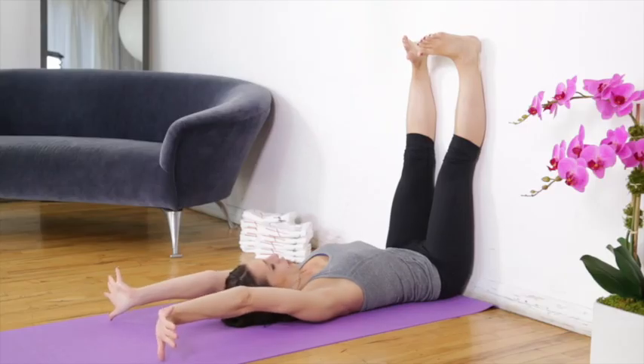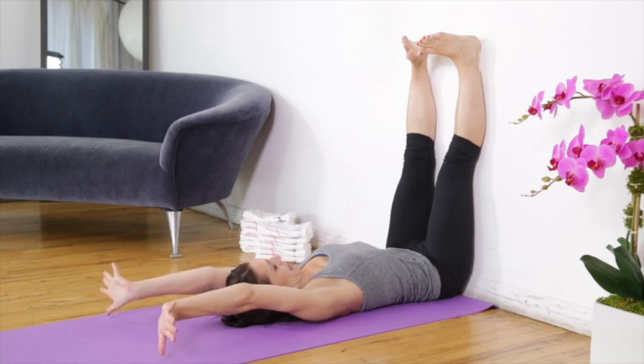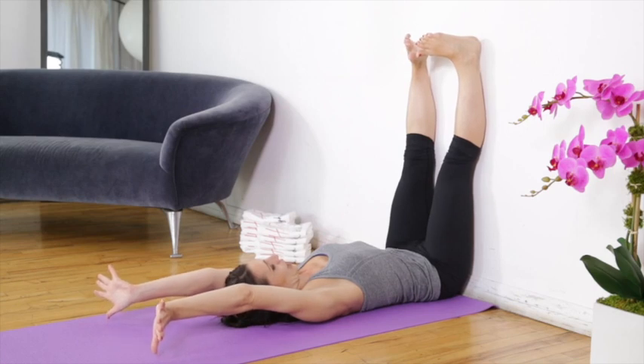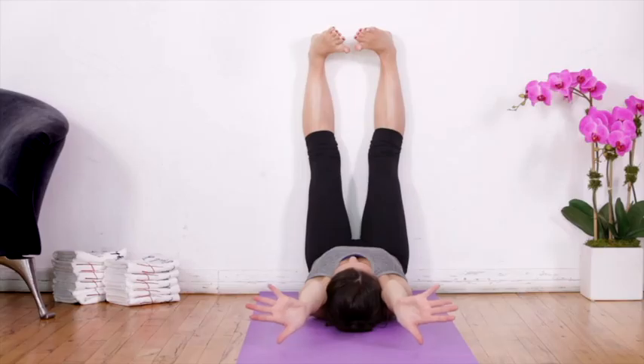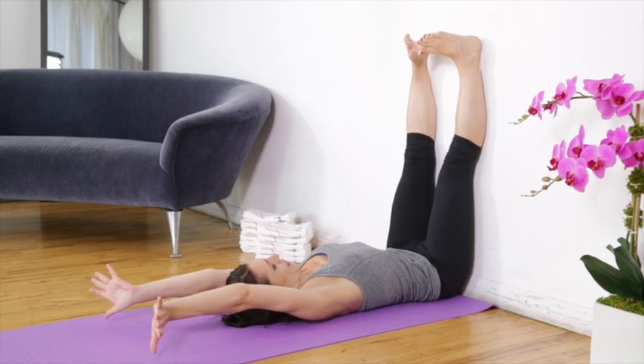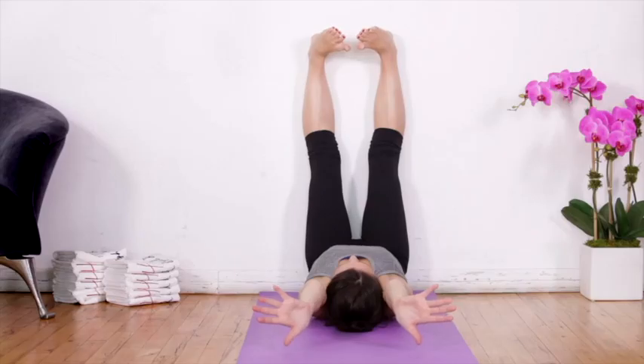Now we have the arms and hands pushing back, the chin in, the eyes looking down, the tailbone down onto the floor, legs in internal rotation, and heels reaching up towards the ceiling. Push hard in all directions. Don't forget to breathe — keep breathing very nicely and consistently. Don't hold the breath; push very, very hard and never give in.